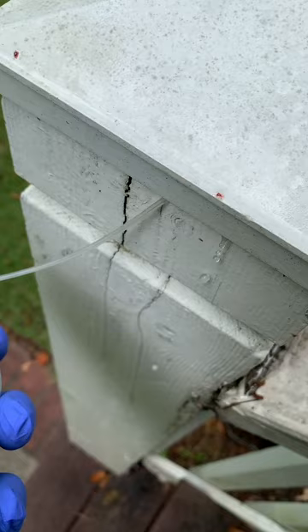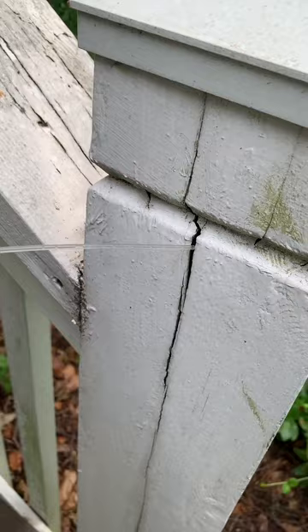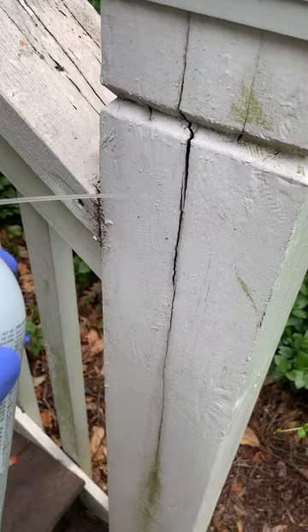The bottom line with these springtails, psocids, clover mites, and other small pests is that if you don't want to see any crawling around, you'll have to be super aggressive and treat where they're nesting.